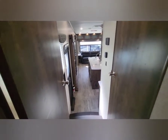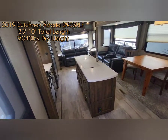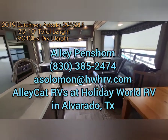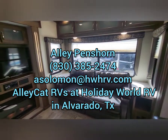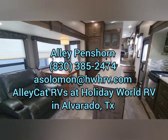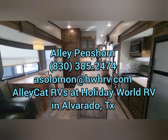If I've missed anything or if you have any questions, please don't hesitate to reach out. I'll try to put some of the specs in the video. I've got new, I've got pre-owned, everything from the smallest teardrops and travel trailers to fifth wheels and motor coaches. Contact information is on the screen — don't hesitate to reach out, and thank you for spending some time with me this morning. Have a great day!